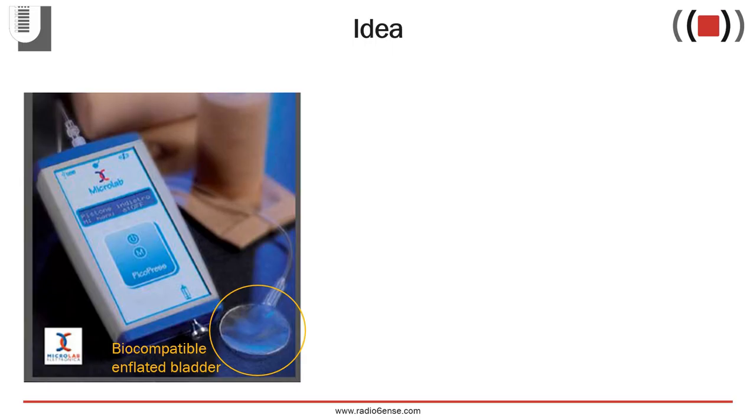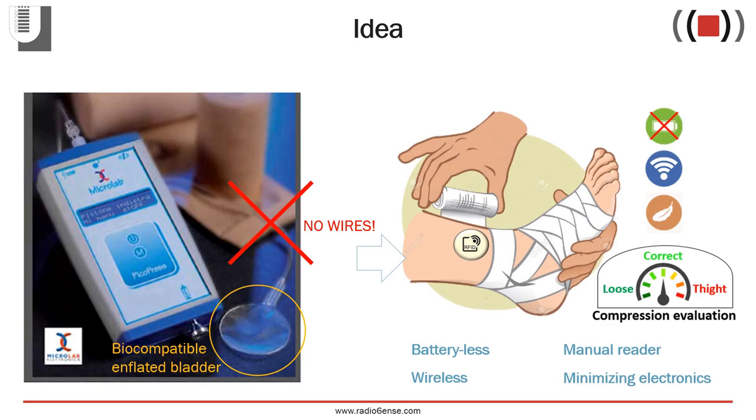The proposal of this work is to design a pneumatic-based transducer made by an inflated biocompatible bladder to measure the pressure exerted by the bandage. Differently from other commercially available devices, our idea is to avoid the use of wires that inevitably complicate the system with the risk of damage and lack of comfort for the patient. The idea is to implement a wireless passive technology of communication in order to obtain a battery-less sensor device to be embedded within the bandage, also in a multi-sensor configuration readable by a handheld reader device through the bandage, and to minimize the electronic components in order to reduce the size, complexity, and cost of the sensor.